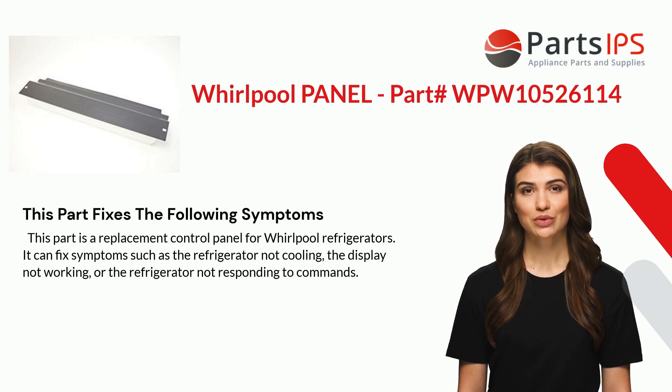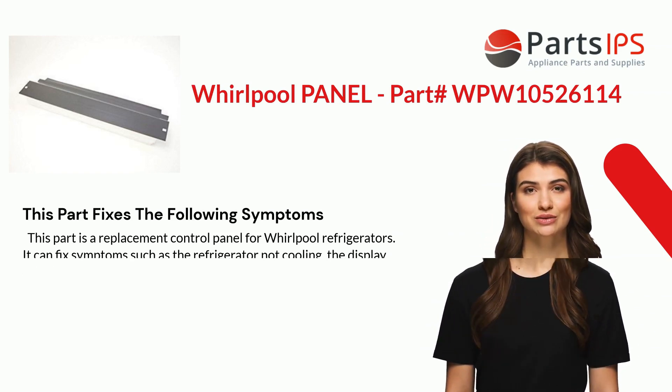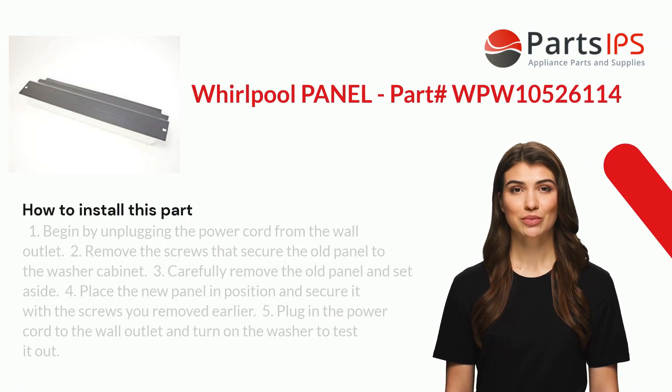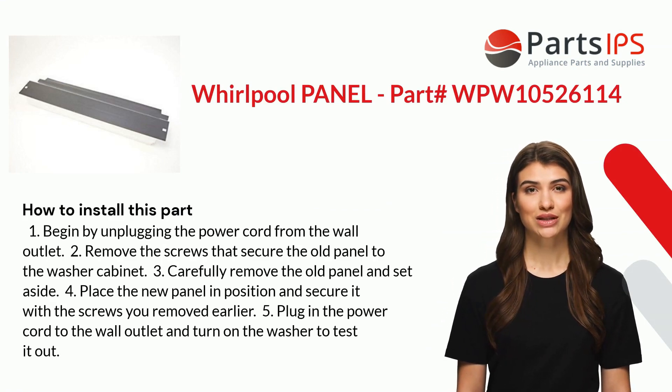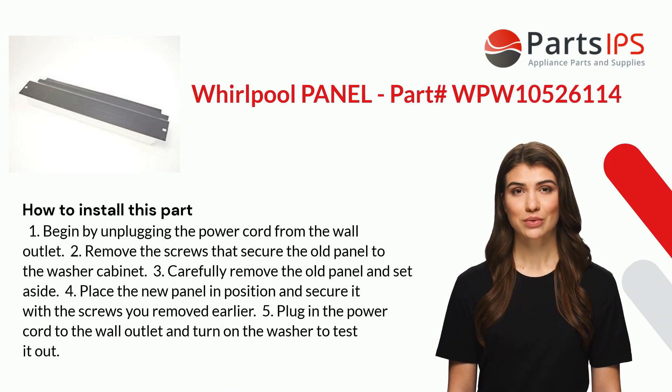This part fixes the following symptoms. It is a replacement control panel for Whirlpool refrigerators and can fix symptoms such as the refrigerator not cooling, the display not working, or the refrigerator not responding to commands.